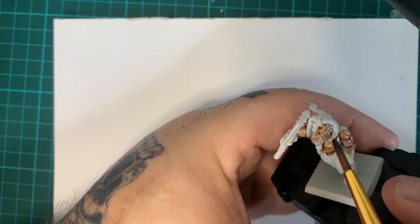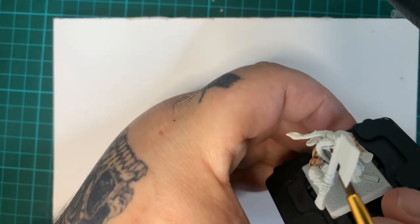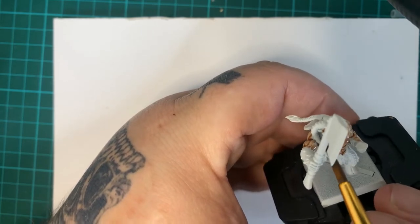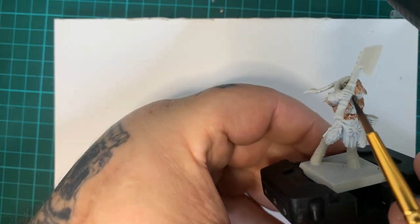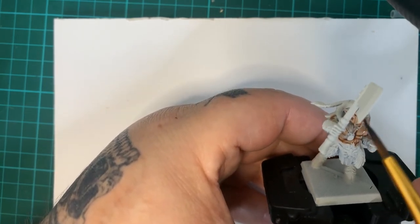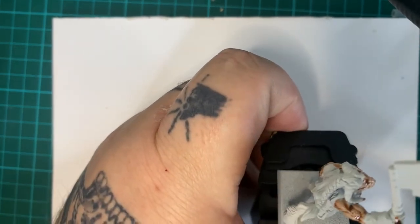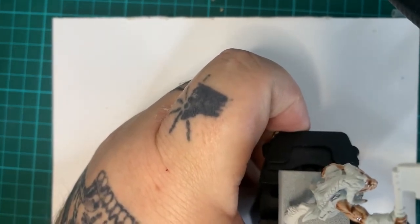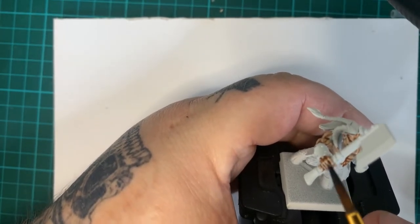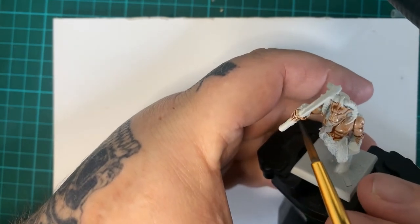So I'm just going in with Guilliman Flesh first for all the fleshy parts of the Beastman, just slapping it on, just trying to get it done as quick as I can, as neat as I can. I want to see if it's actually quicker. I do like Guilliman Flesh the way it paints up the skin tones of the Beastman.